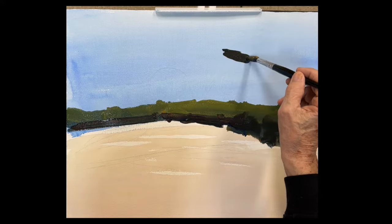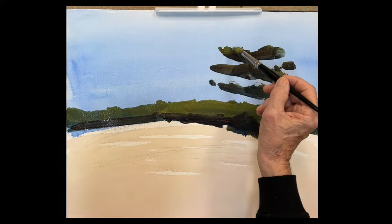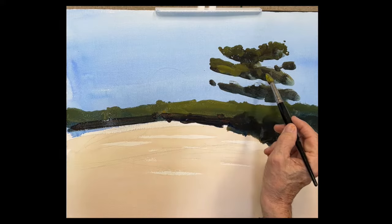Look at these trees — they are wonderful. Instead of thinking of them as trees, think of them as figures, as people up there dancing on the dunes. You're looking to get the gesture and the movement and the fun of these beautiful trees. They have this wonderful gesture that's so much fun and moving and makes you happy just looking at them.